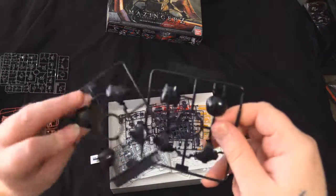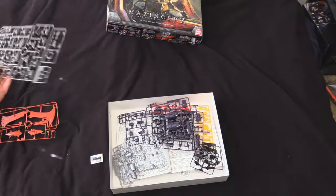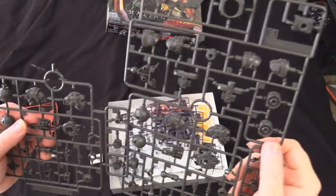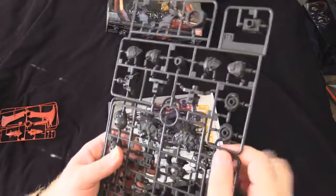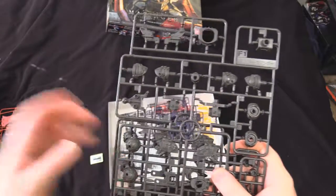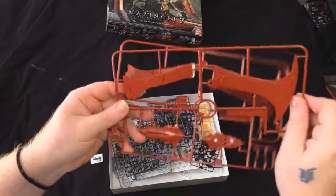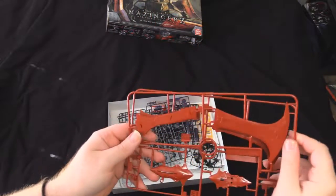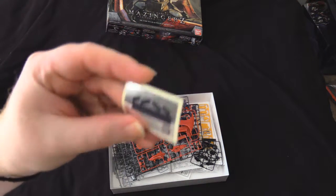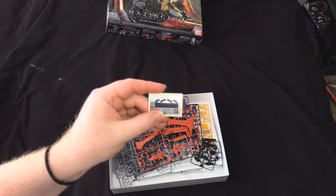D are our only black parts, which are for what are probably shoulders or joints — we'll find out when it's built. I've skipped E by chance. The F runner — you got F1 and F2 — looks like a lot of your joint and internal workings in this brownish gray. Your E runners are for a chest piece and your Scrander, which is the backpack. Then one tiny little sheet of color wraps, maybe for some minor details on the lighter parts or even the head.